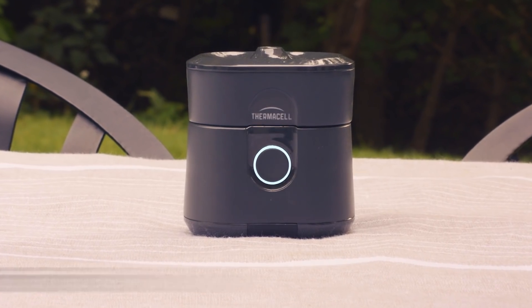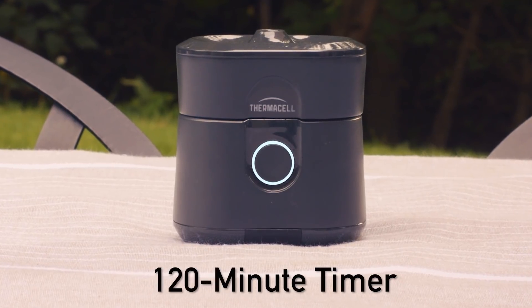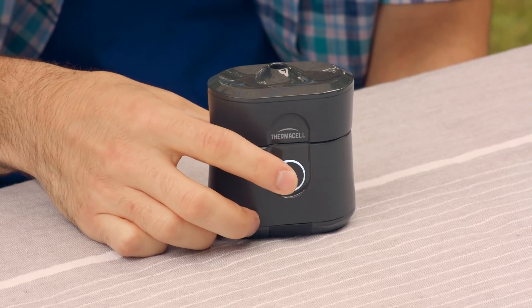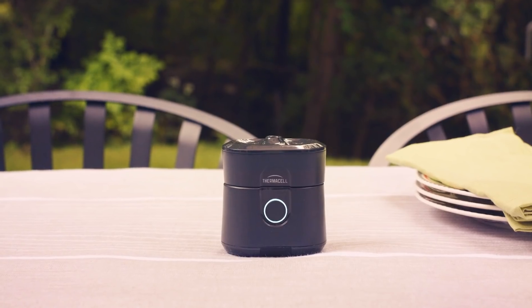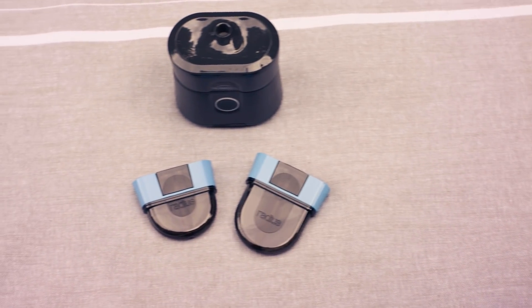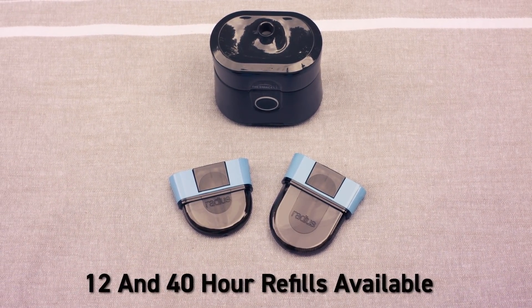The Radius also features an auto-off timer that will turn off your repeller after 120 minutes. To activate the timer, simply double-click the button. You should expect six to seven hours of use per charge. Repellent cartridges come in 12-hour and 40-hour refills.